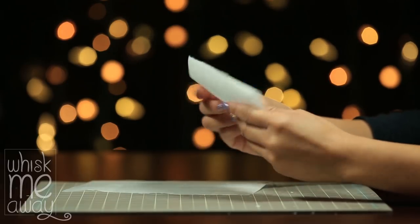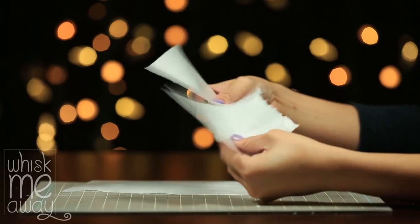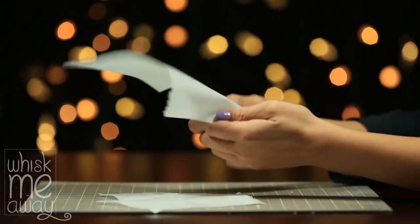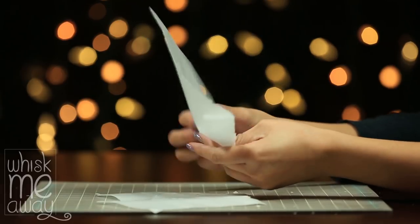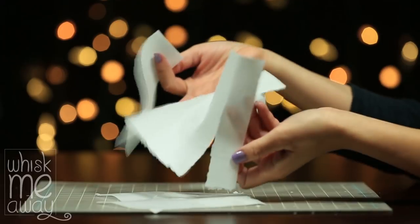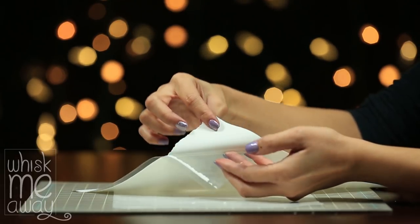Have you ever encountered dried out wafer paper? I have, and I had 20 packages of wafer paper and I thought they were all ruined. Thankfully, I figured out some easy tricks to turning cracked out wafer paper to a flexible consistency you can work with.